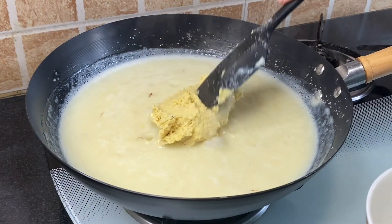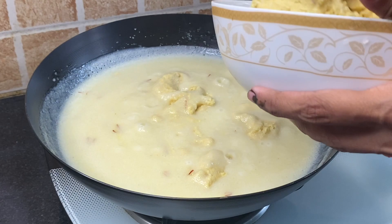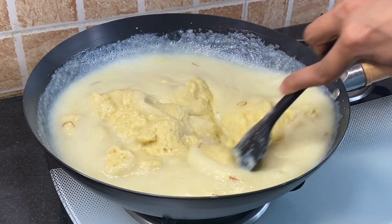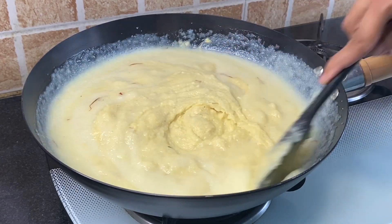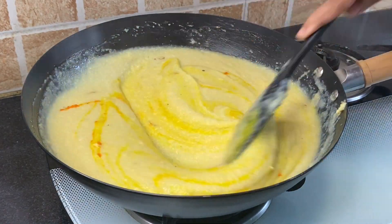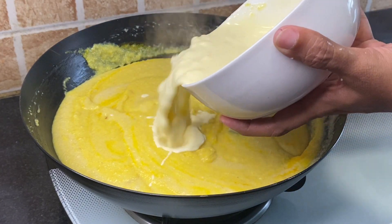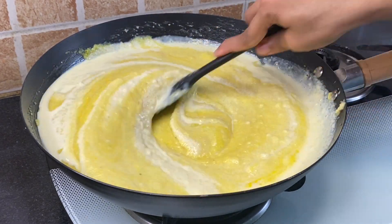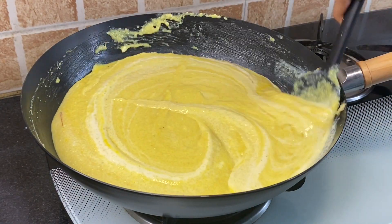Next, add the paste of dal and cashew and give it a very nice mix. Add a pinch of orange or red color and mix nicely. Then add the khoya, mix well, and cook for two minutes on a slow flame, keeping stirring continuously.